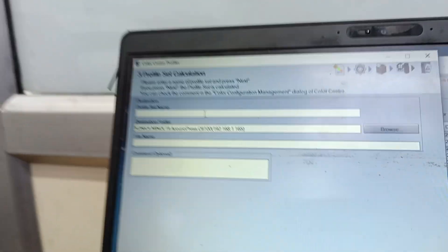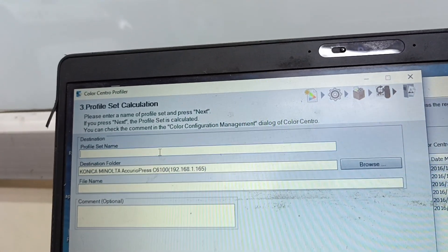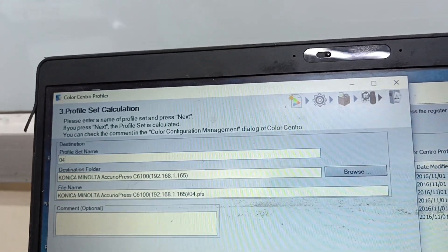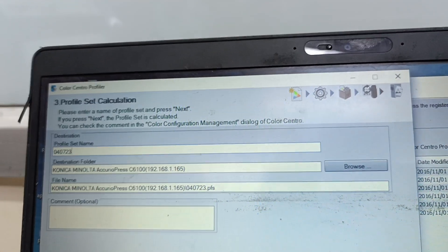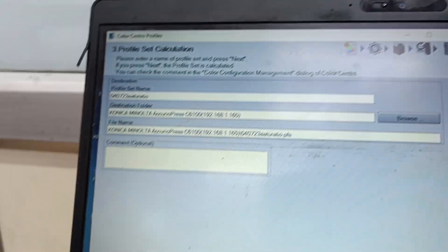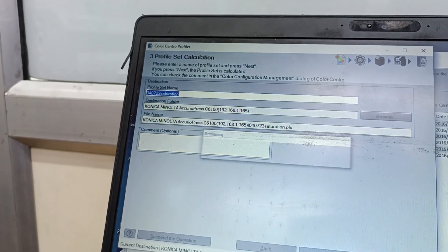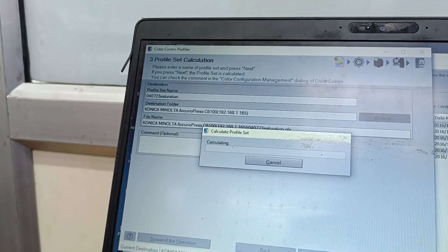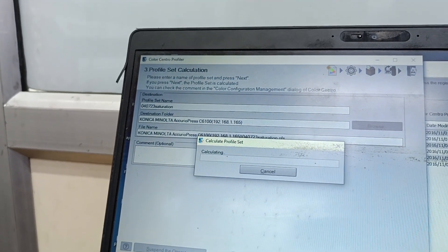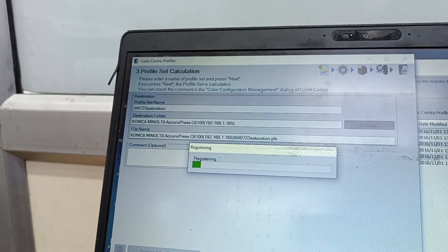It will ask for a profile name. We can give the same profile name: 04 07 23 Saturation. If you want, we can also make one more profile with Perceptual. If the customer prefers one over the other, we can provide that. Now it is calculating all the values based on our printer profile.